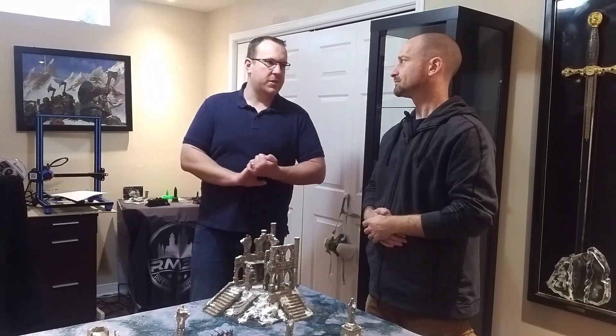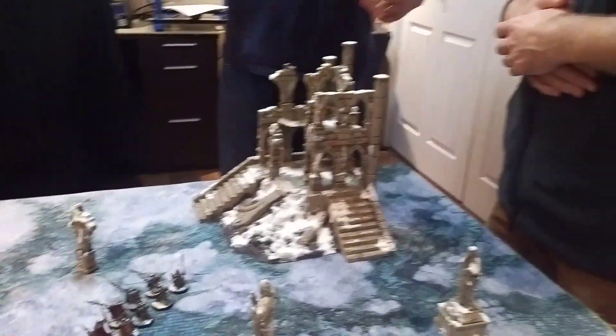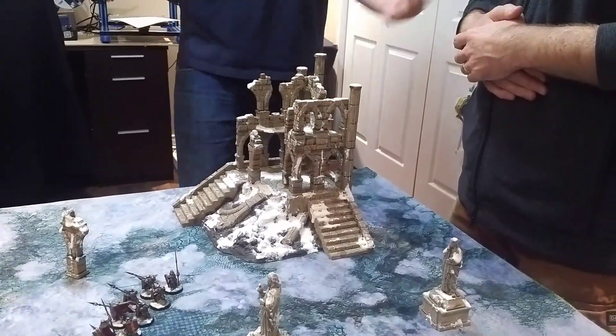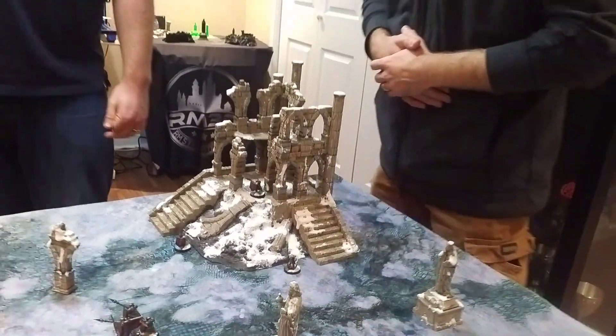It comes ready to go right out of the box. It's got a build plate that's about 22 centimeters by 22 centimeters — bigger than some older printers but smaller than some others. For really big pieces where I like my scenery to be all one piece — I don't like when you have to clip them together — I've got the CR-10, just because it's a little bigger. I print things bigger than normal. I really like my scenery to be big and impactful on the table. The arches I print almost double the height of a normal man.